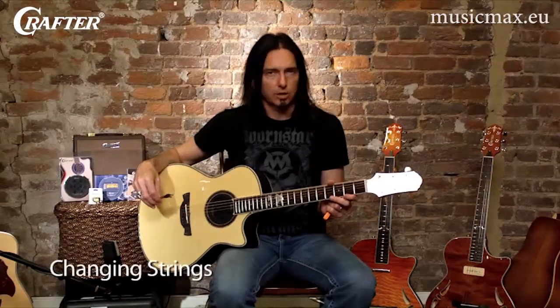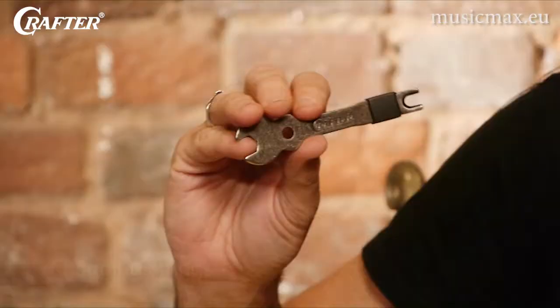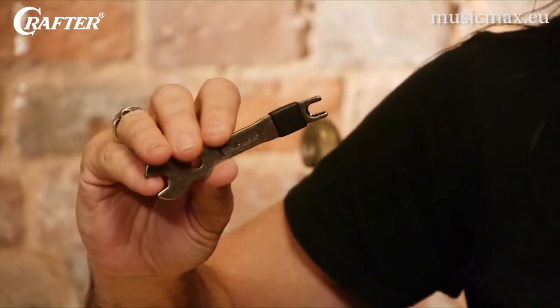When it's time to change the strings on your guitar, this handy tool will make your life easier and keep your bridge pins from getting all gnarled up.